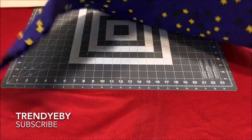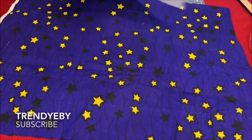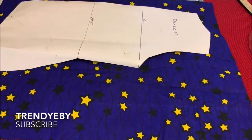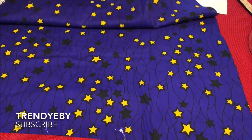This is an easy tutorial. You need your basic bodice pattern and you also need about two and a half yards of fabric of your choice to make this top. So the first thing we're going to do is draft the back piece.